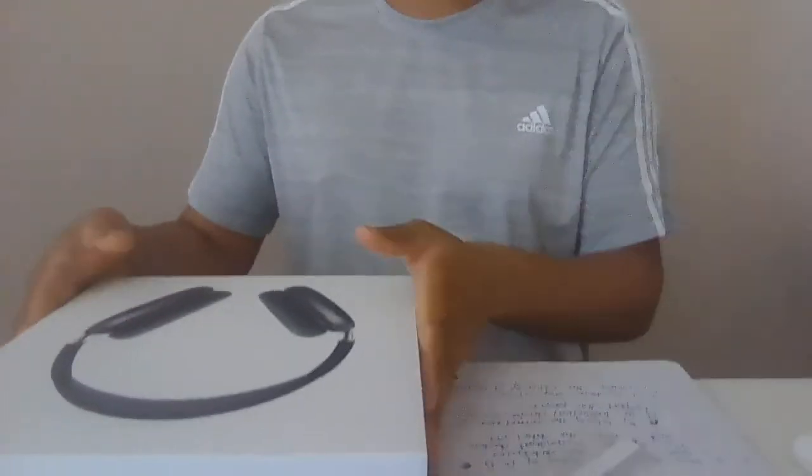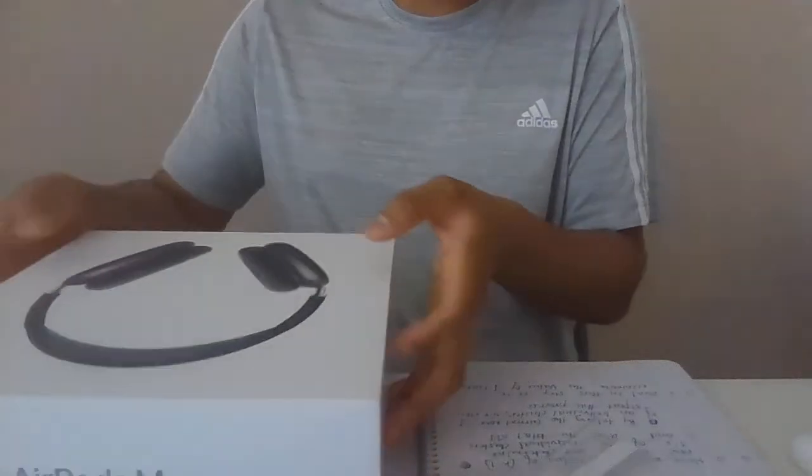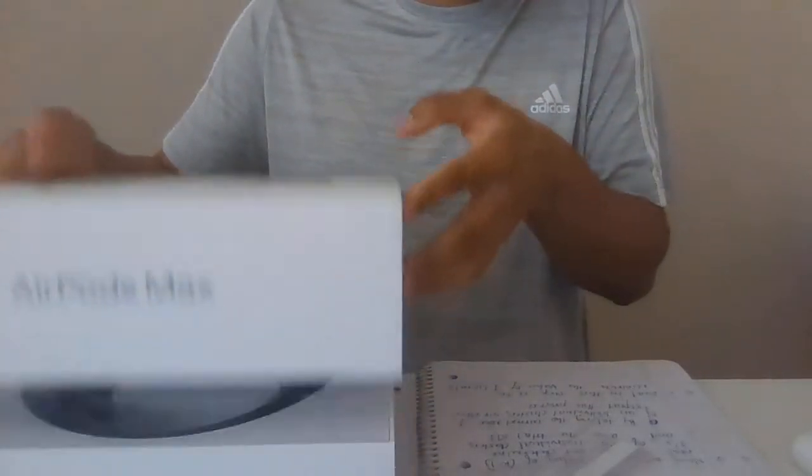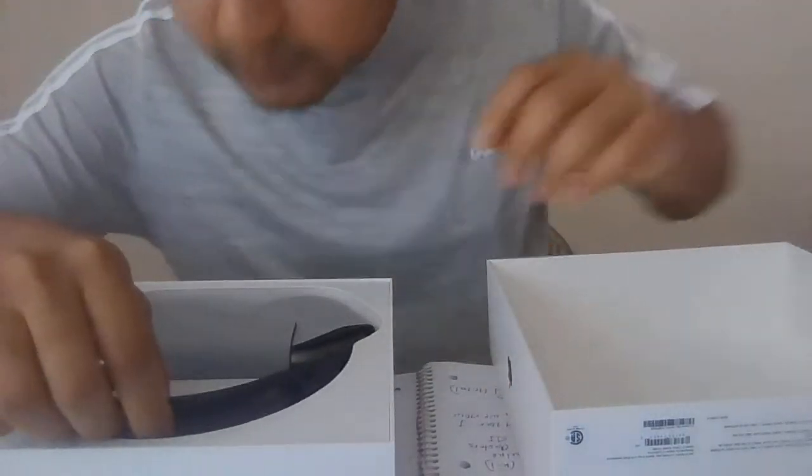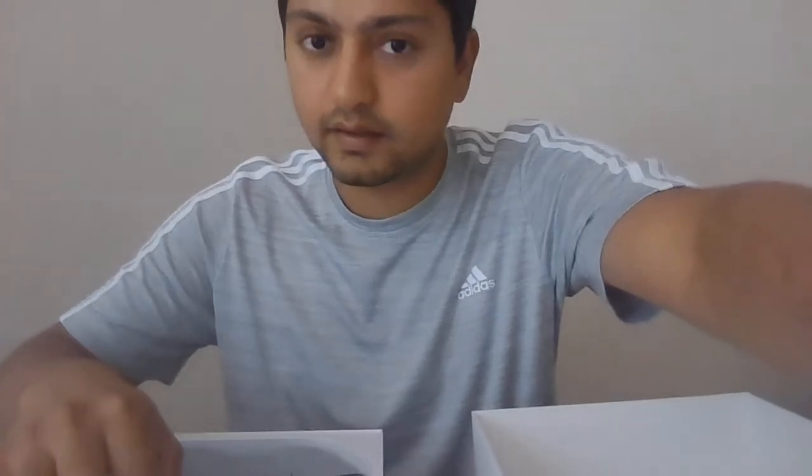I have this wrap over here that I need to pull down, and then once I place it down here, I got the case. The smell is like a new material from Apple or something — it's pretty significant.